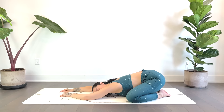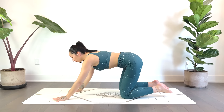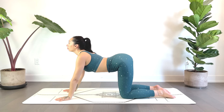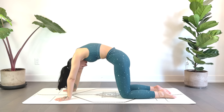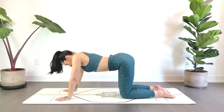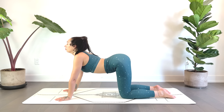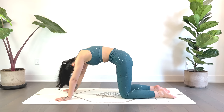We'll gently release, coming into a tabletop pose — wrists under shoulders, knees under hips. Inhale, dropping the belly, take your gaze up. Exhale, rounding through the spine, take your gaze down. Continue syncing breath with movement. You also have the option to just find some organic movement here — just swaying maybe side to side, forward and back, maybe circling the hips, wherever the body takes you today.